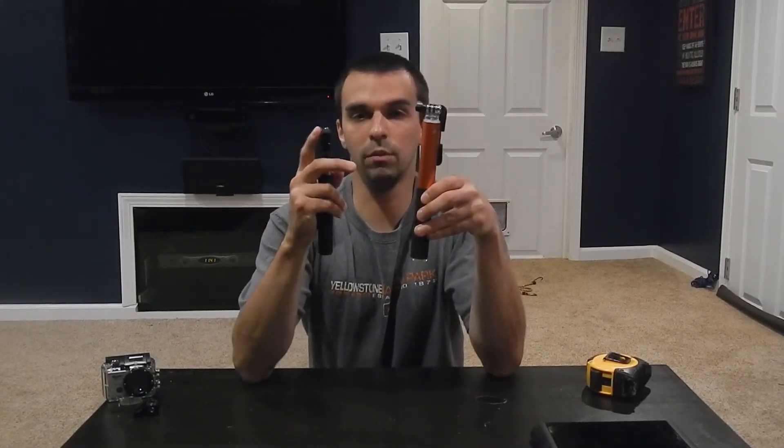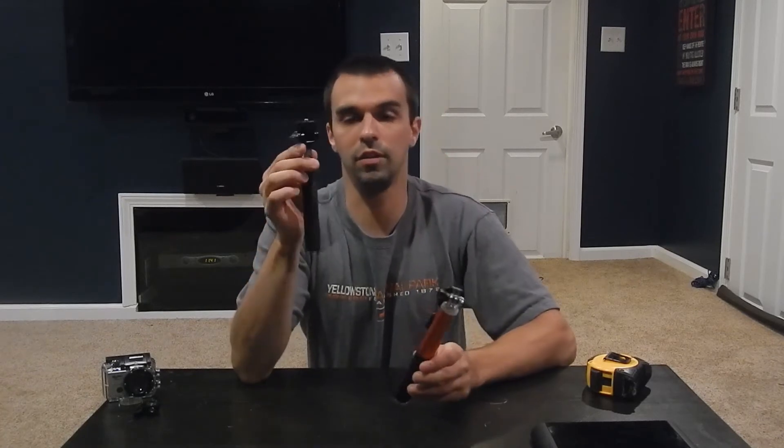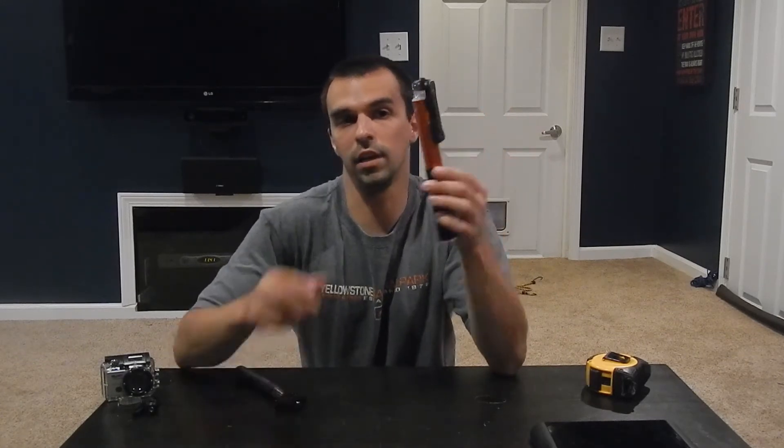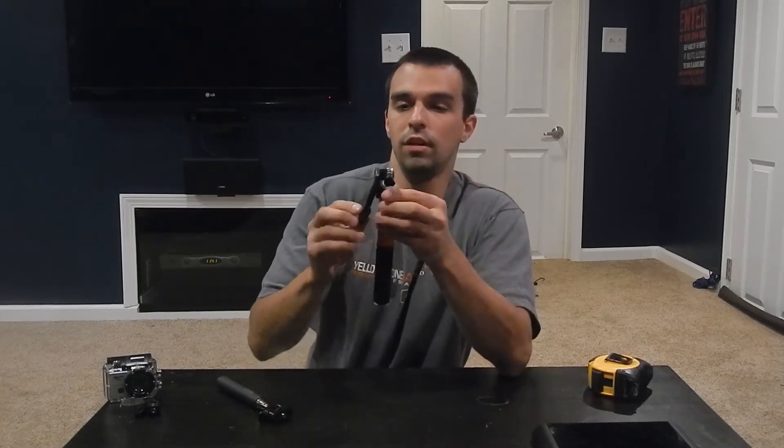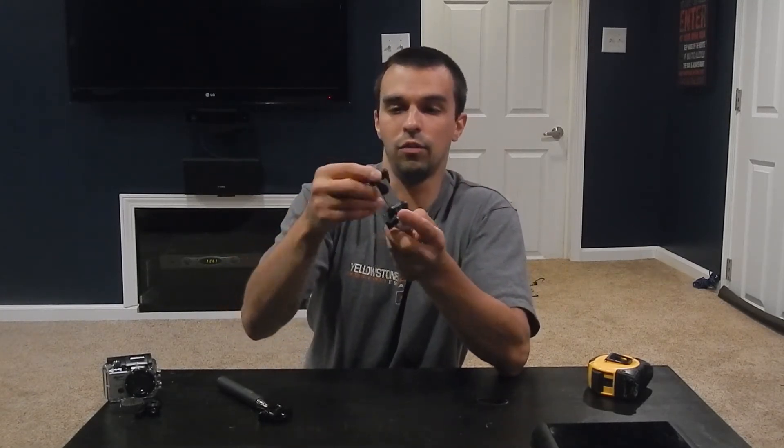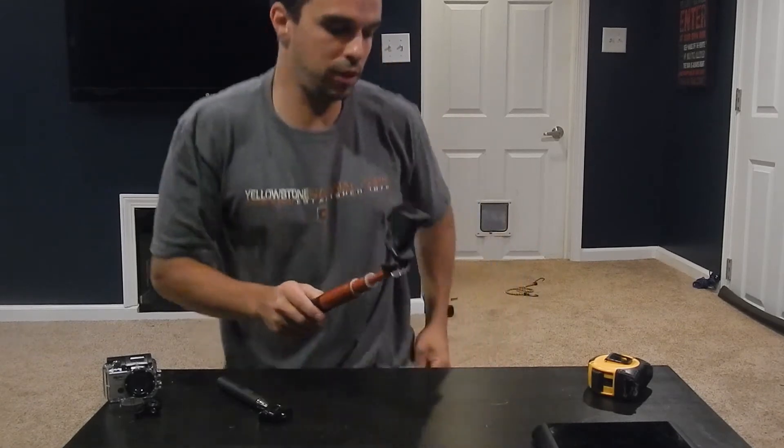First off, with the equivalent mount, this weighs one gram less than the X-Shot. This is one of the top rated models on Amazon — it's a fairly new company and this is one of their newer models. Both monopods have the quarter-inch screw for attaching to a tripod mount, which I really like. This did not come with a tripod mount, nor did this. However, for an extra two bucks, there's a black version that they actually sell with the tripod mount included. This is designed right out of the box for your cell phone — let me demonstrate that.